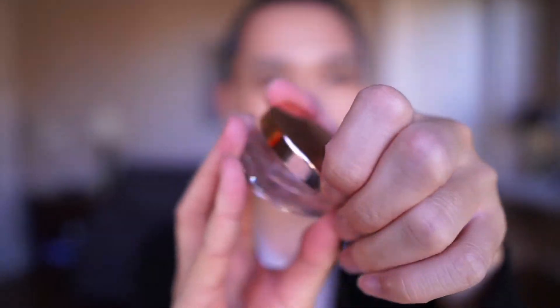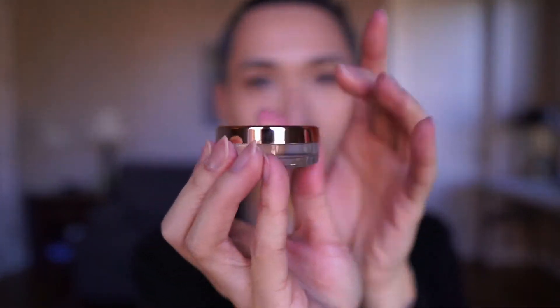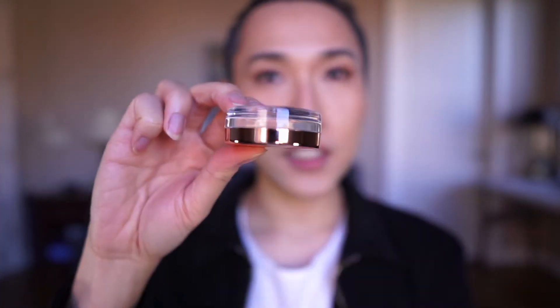It has an expiration date of only six months, which is quite short. I think it's because it's a jar — when you open it, it looks just like glue or hair wax, and exposing it to air causes it to dry out, similar to a gel liner. Here's a tip: instead of storing it upright, store it upside down — that will make the product last longer.